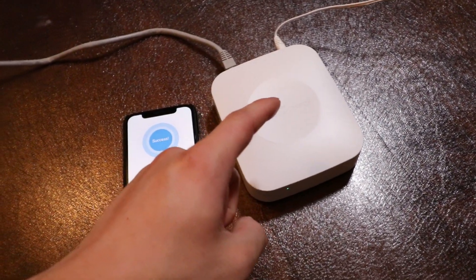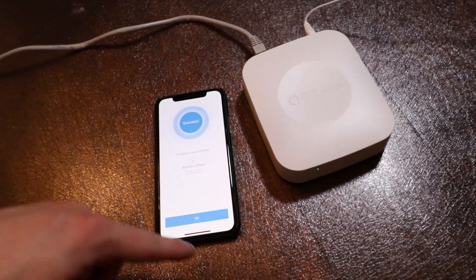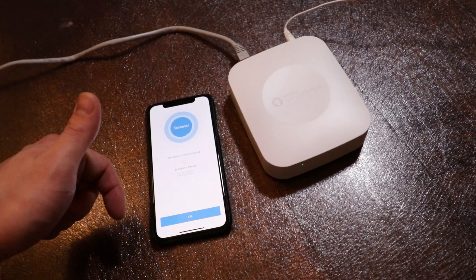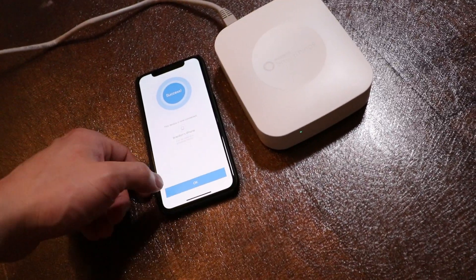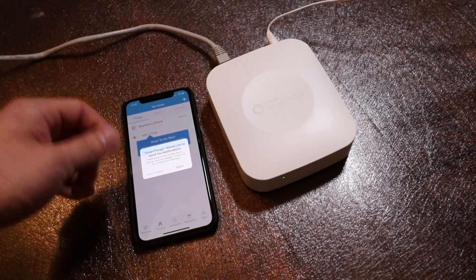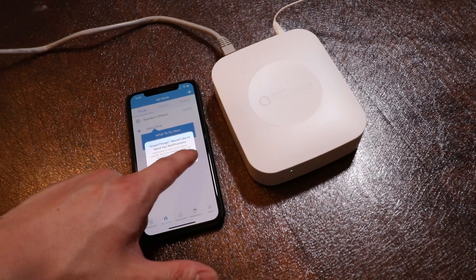The SmartThings hub went through an update, but we're in and it's connected to our phone. It tells us that our phone can be a presence sensor — because our phone is nearby the SmartThings hub, it will know we are home. We'll hit OK and confirm that yes, we want it to send us notifications. That's the whole point of this.